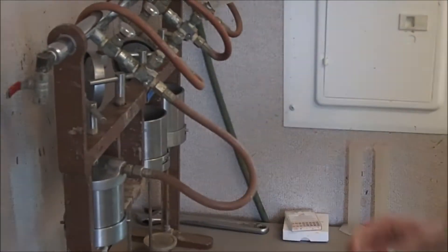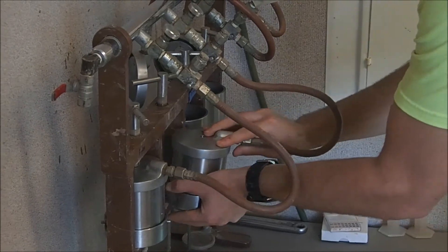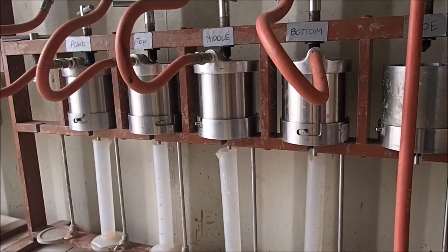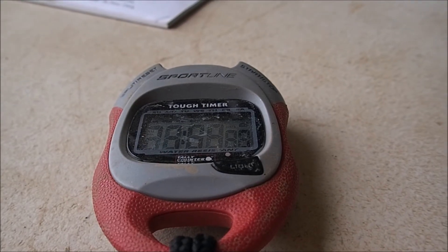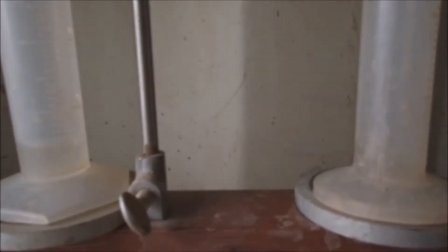On some jobs, but not all, we're concerned about filtrate loss — it would be like seepage through the filter cake. So we load a pressure cell with the slurry. There's a known disposable filter at the bottom of the cell. We apply gas pressure, take out our stopwatch, and time how long it takes filtrate to come through the pressure cell.